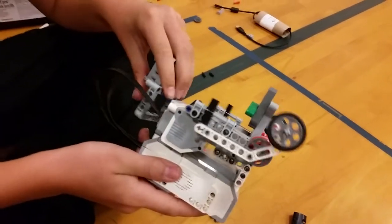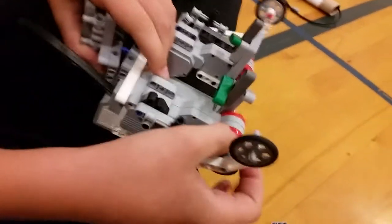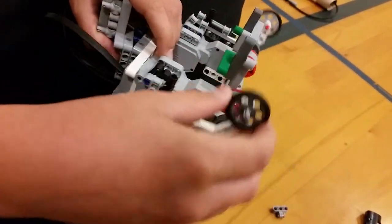All right, Jack, can you explain a little bit about what you're doing here? Gears. They're spinning this thing, moving this, so the thing goes up and down.